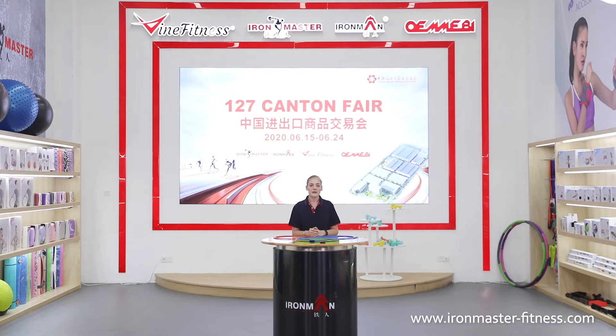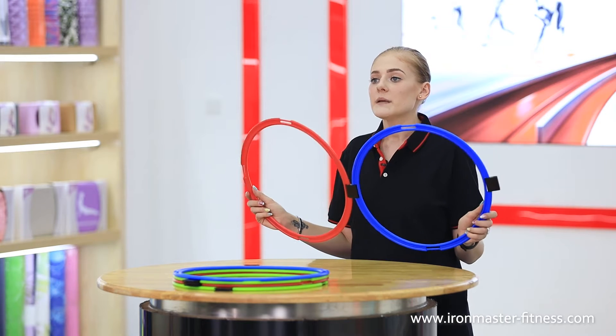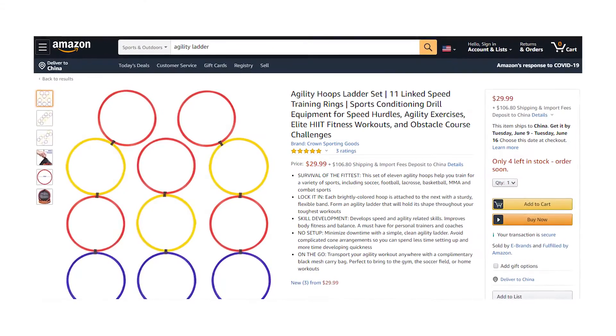Hi guys, this is Monique from Nantong Iron Master. Here we have the agility hoops ladder set. The agility hoops are made of PP material with the diameter being 37 centimeters.